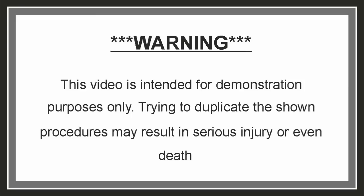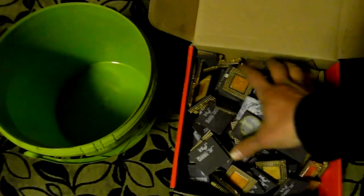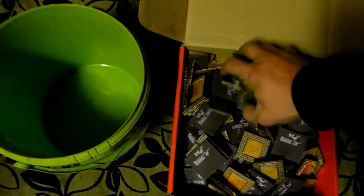This video is intended for demonstration purposes only. Trying to duplicate the shown procedures may result in serious injury or even death. Hi, this video is the first part of a new project I've started.